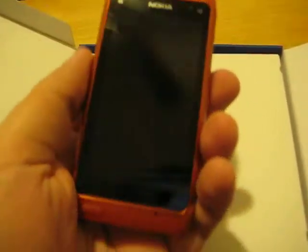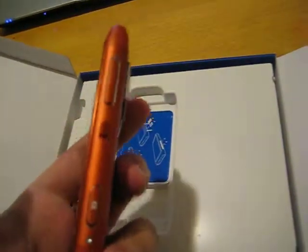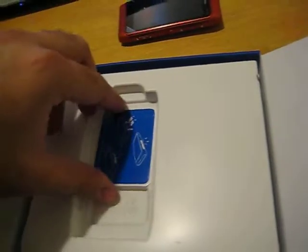And the phone itself — it's straightforward. The orange is actually a nice color, orange on the plastic and on the metal. I'm actually pretty surprised, because all the other pictures sort of seemed kind of odd.